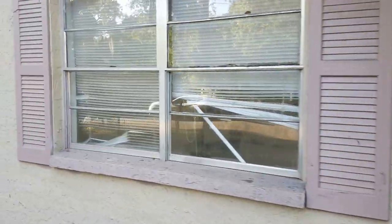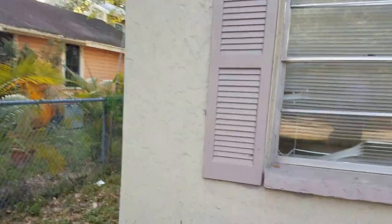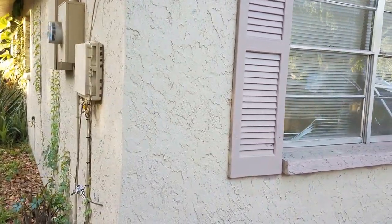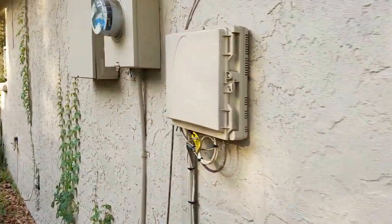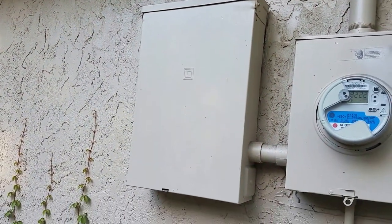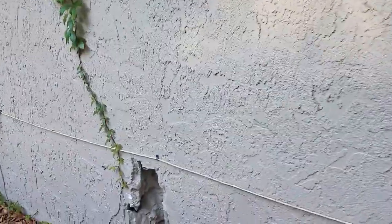We are getting ready to come up with a plan to rehab this home, and I'm going to show you some of the changes we're going to make. The panel's in good condition. If we go to a tankless water heater, we may have to upgrade the electrical service — it's currently 125 amp service.